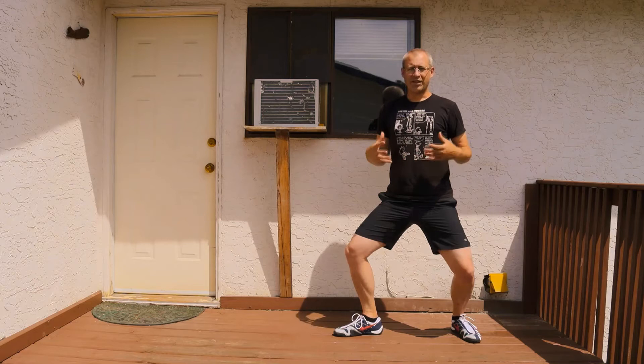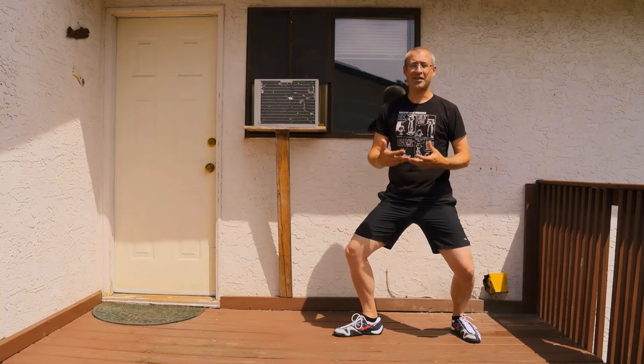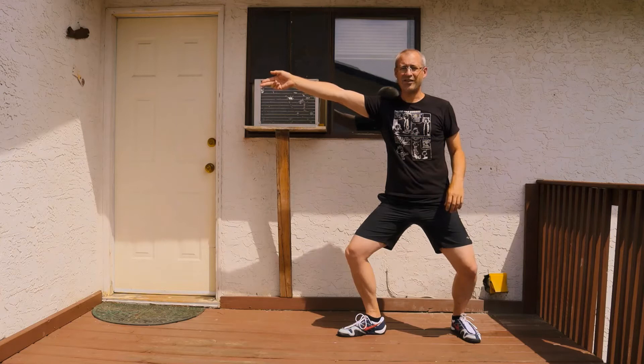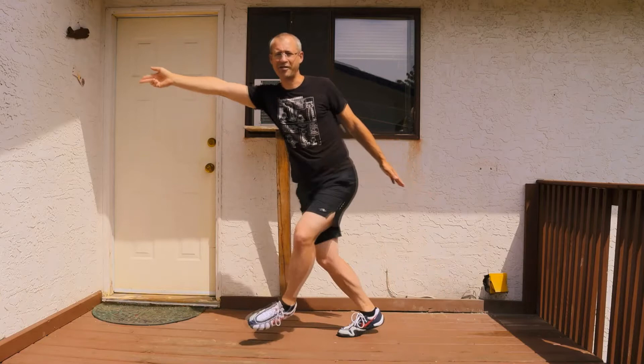The first thing we're going to do is look at how we do a fleche. A fleche is an attack, and it means 'arrow' — so your body is going to be taking flight. There are a few components. If you're standing in your on-guard position, first thing you want to do is present line, making sure your shoulder is still nice and relaxed. After you present line, you're going to lean into that action, then push with your back leg until you feel like you're about to fall over, and then you cross over while accelerating with your back.